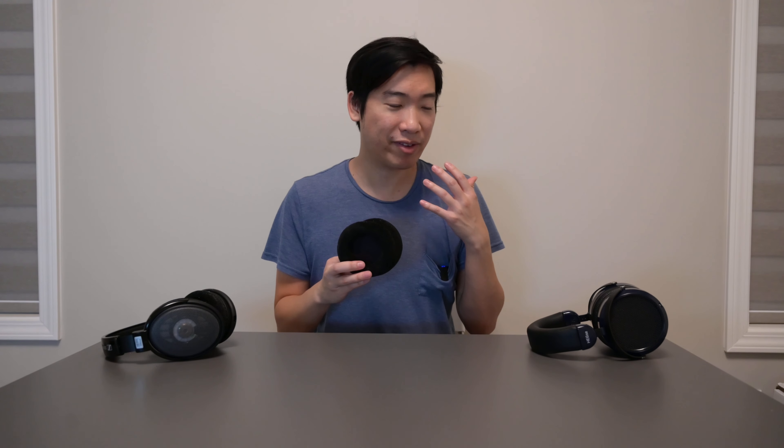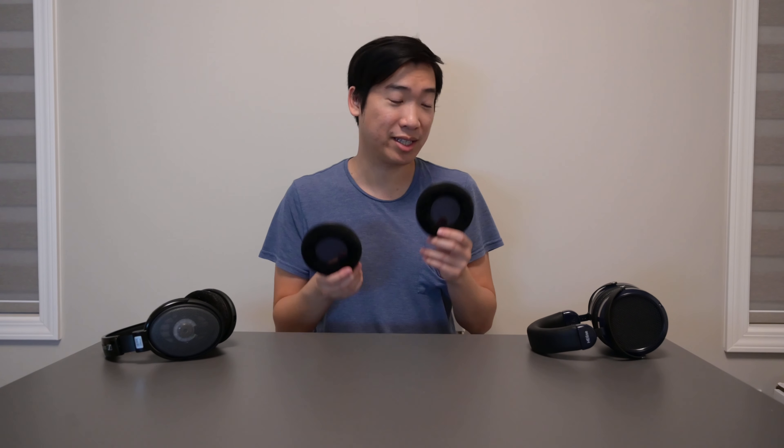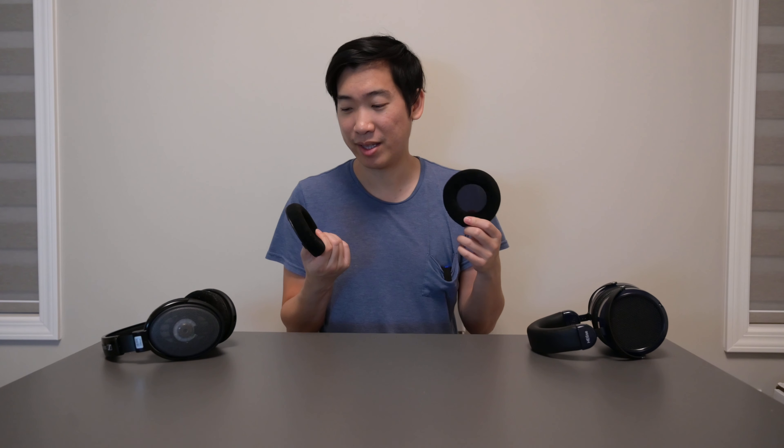I actually enjoyed that midrange presence with the velour pads. When I swapped back to the normal pads I thought, 'I'm missing all that information now — they sound a little further away.' For ten dollars, these are a great way to experiment. However, they are very uncomfortable compared to the newer stock pads. I think these are similar to the original pads the A26s came with — non-angled velour pads.